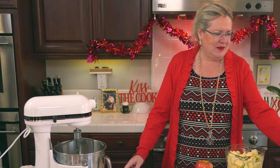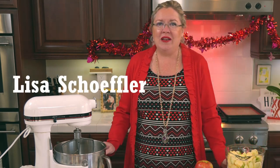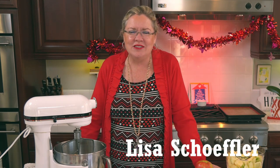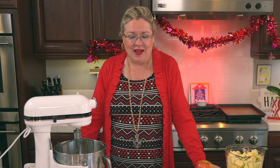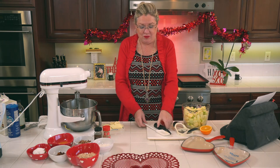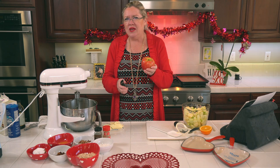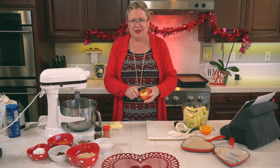Go to my Facebook page to comment because I can't read the Instagram comments from here. So we're going to get started. I saved one apple to cut with you guys. I bought three Granny Smith — the green ones — and three Chillin apples.